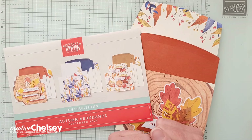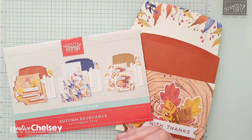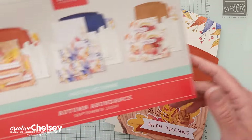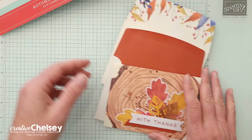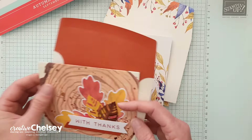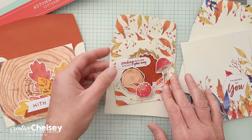Hi everyone, and welcome to Paper Pumpkin Week here on Creative Chelsea. This week I am sharing with you some great card ideas that you can make with one set of supplies from the September 2024 Paper Pumpkin Kit called Autumn Abundance. This beautiful kit creates nine cards, three in three different designs, and includes coordinating envelopes.